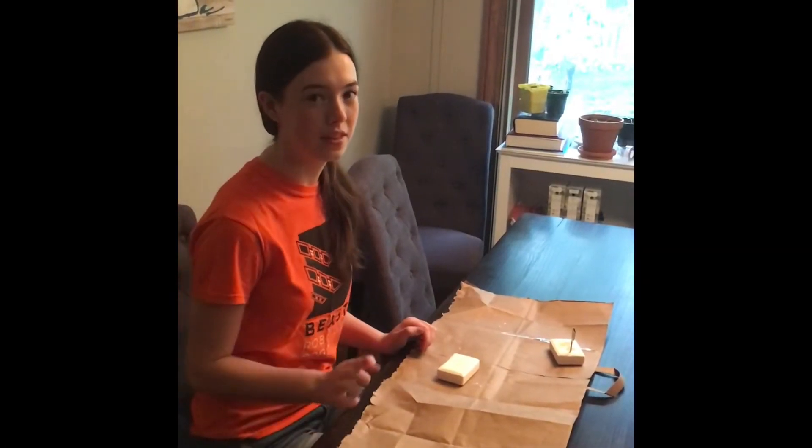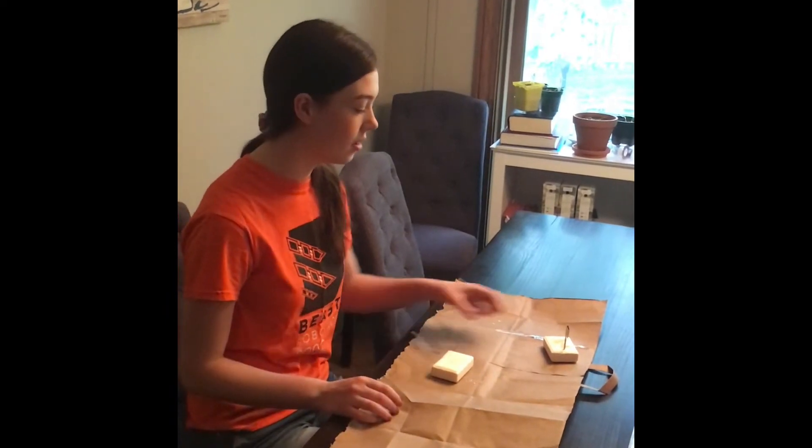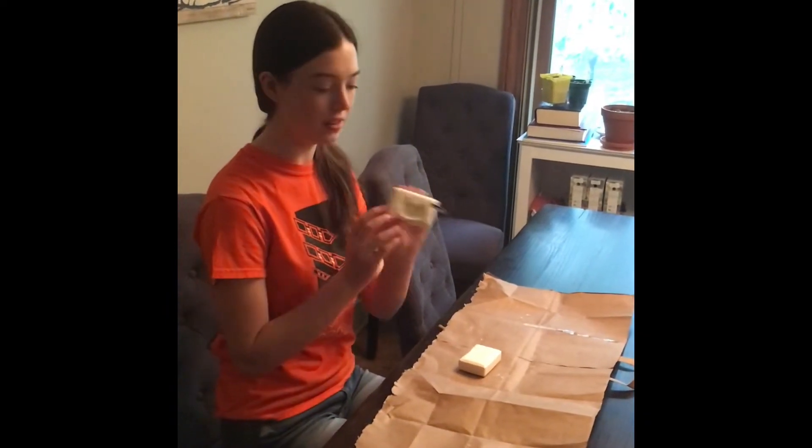Before you start, make sure to write down what you think is going to happen when you put the boat in the water. That's your hypothesis. So here's what your boat will look like when you're finished.